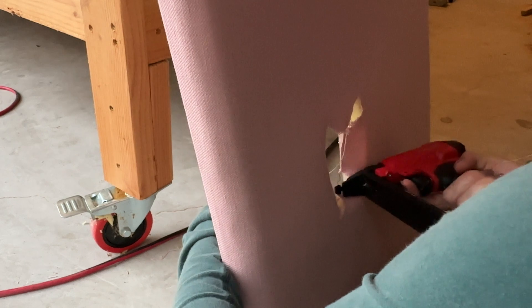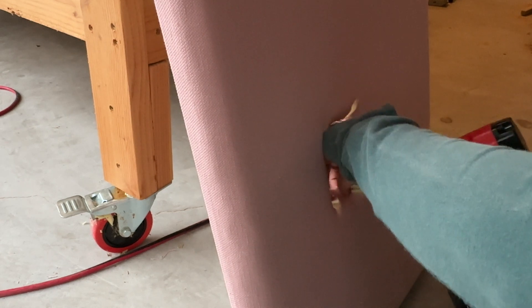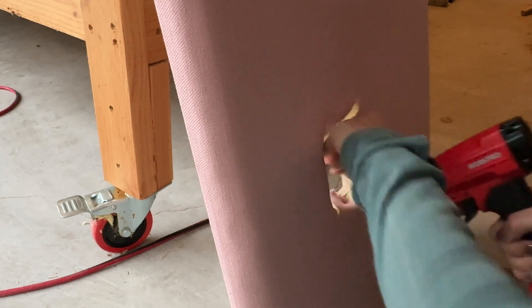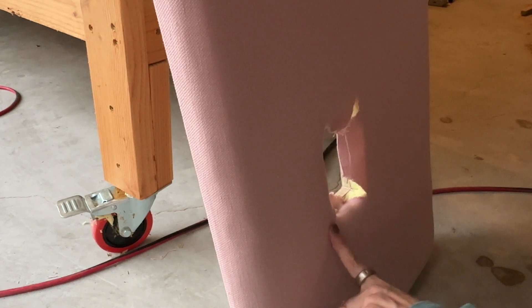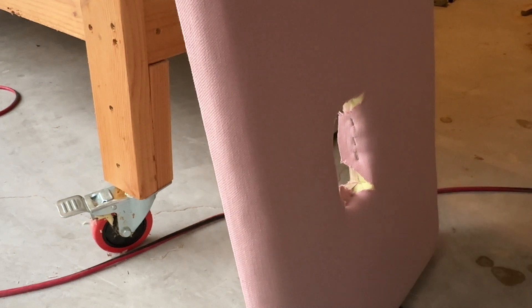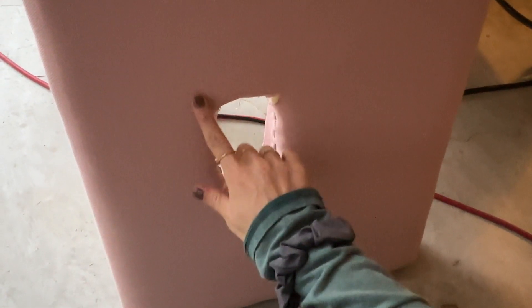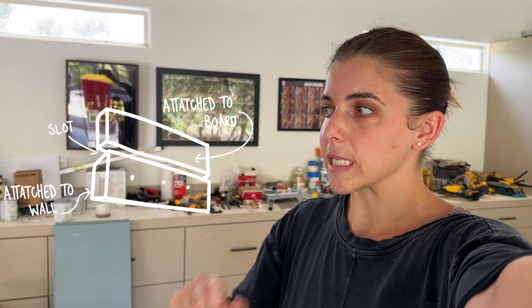It doesn't have to be perfect because the outlet will cover it. I don't want to pull it too hard because it'll make weird marks, but that should be fine. I can always redo that one if the outlet doesn't cover it. We're going to create some French cleats on the back so that we can install a piece of wood on the wall into the studs, and then clip each of these arches onto a cleat. That will be the next step after the fabric upholstery.